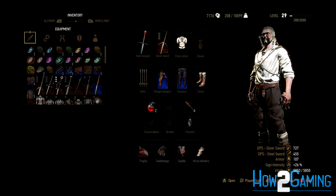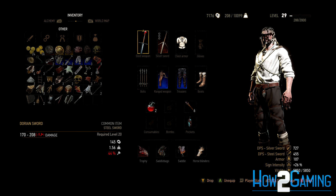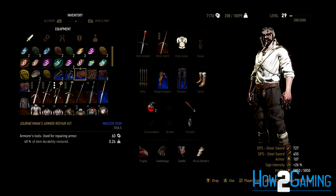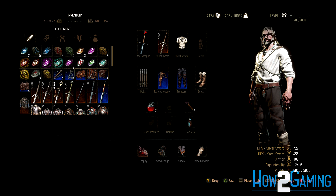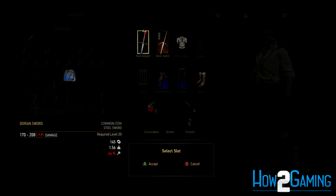You can repair your weapons and armor two ways. The first is by using a weapon repair kit or armor repair kit. This item comes in a few different varieties that repair more or less percent of your weapon or armor depending on the actual variety. Also note that because this is an item, it can be used anywhere.